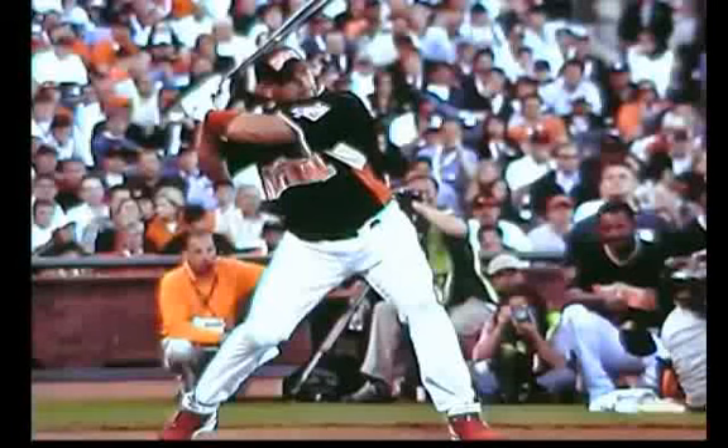Hello, this is Clark Jones coming to you from Play Ball Right, and today we're going to analyze the swing of Albert Pujols in a home run hitting contest. What we're going to focus on today is Albert's swing plane.